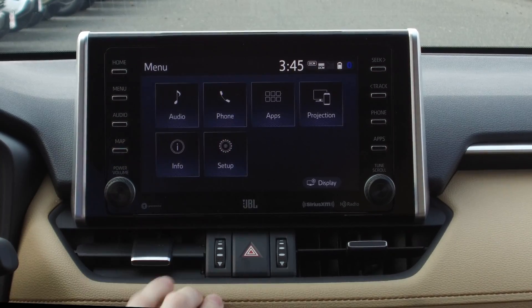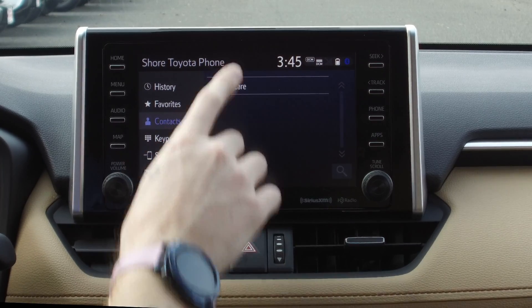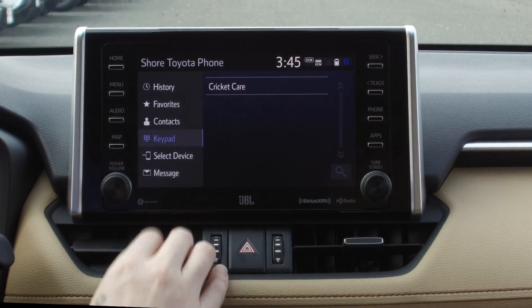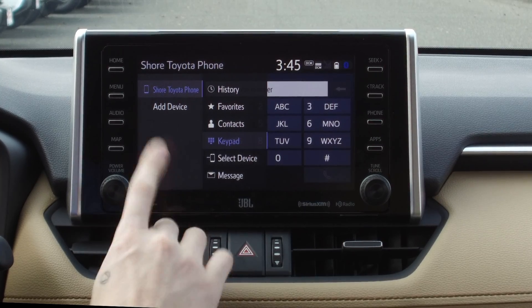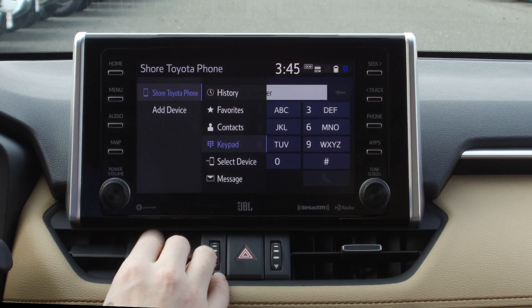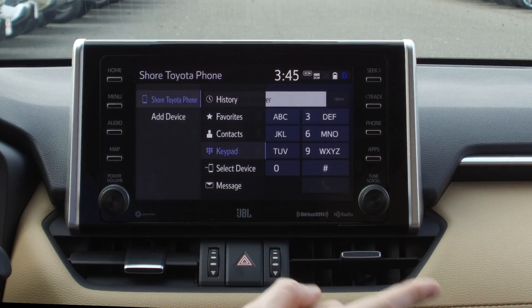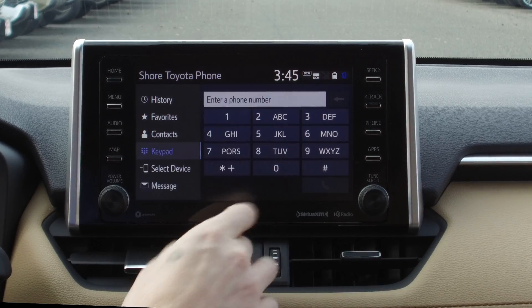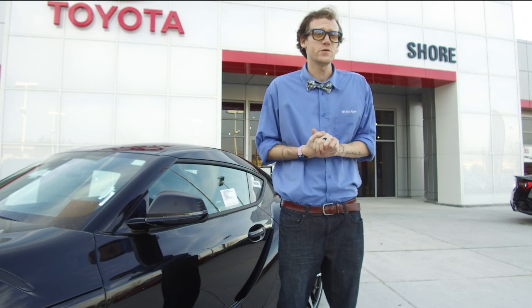If I go to Phone — if I had contacts, this is my work phone so it would have contacts in there. I can use my keypad. If I have more than one device, I can select another device, or if a friend is sitting in the vehicle and you want to play their music, you can just hit Add Device and do that. Here are my messages, and that's it — just a few simple steps.